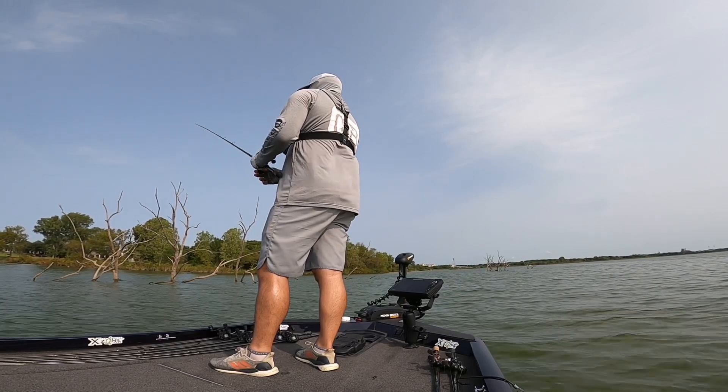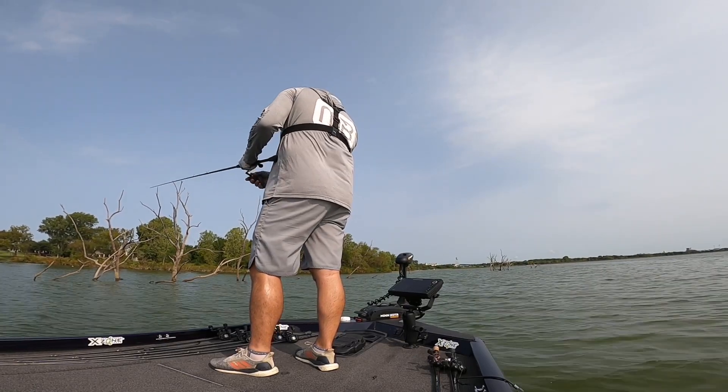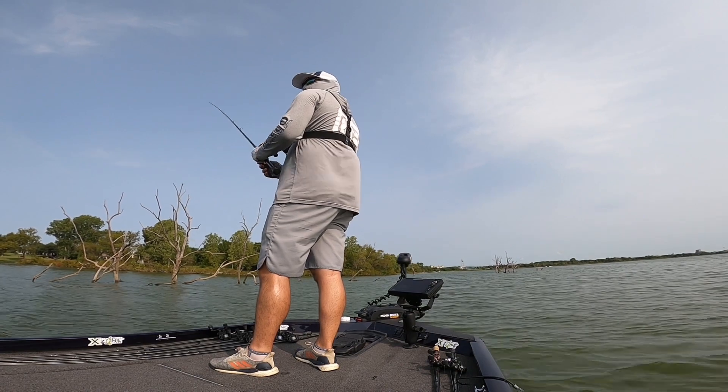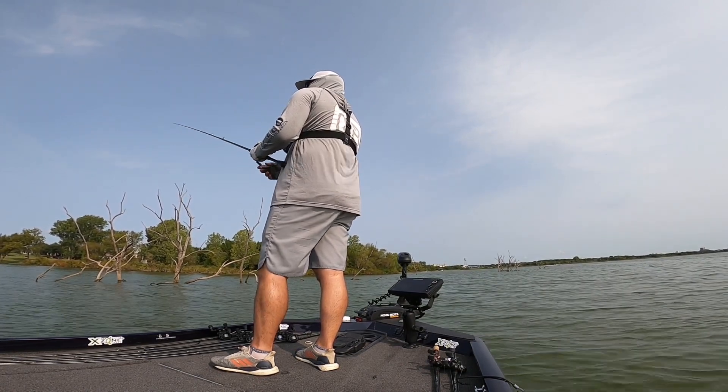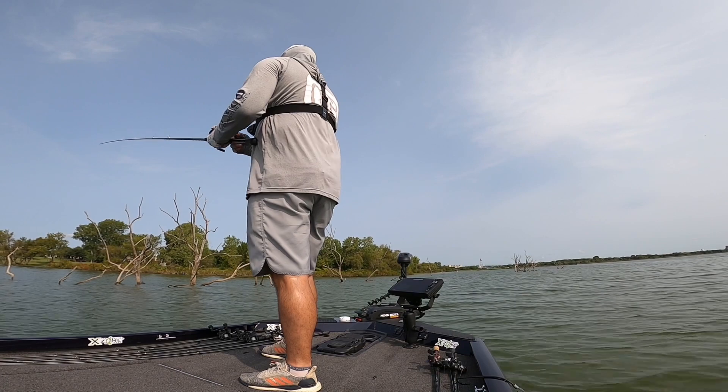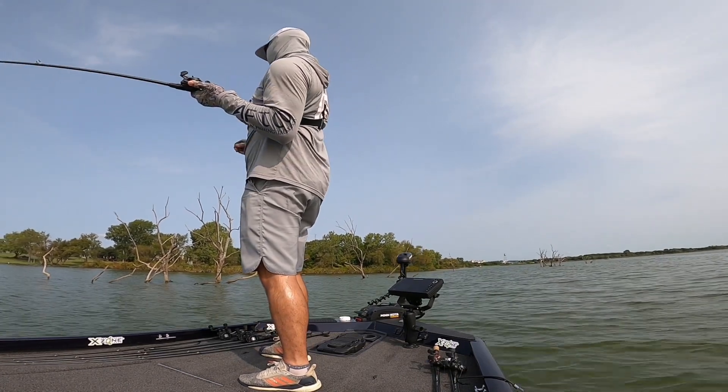The gear ratio reel is somewhere around 7.5:1. It really doesn't matter much because you're not moving the worm with your reel — you're just going to move it with your rod. You're going to see some on-the-water footage overlaid into this video. You'll move the worm with your rod, kind of hop it or drag it along the bottom, or just dead-stick it. Letting it sit there is going to be highly effective, especially with one particular type of plastic.